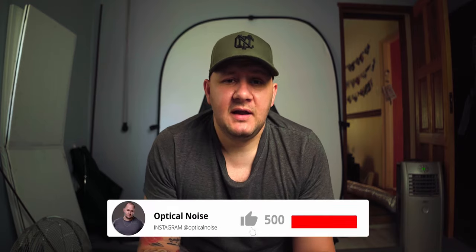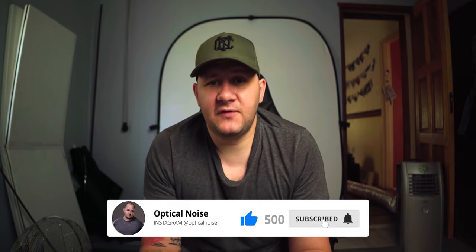Before we get into the video, please do me a favor — go down below, click the subscribe button, click the bell because that notifies you when my videos go up. All this stuff helps the channel and asking in the beginning seems to help the most. Please click that red subscribe button, click the bell, like, drop a comment. If you have any problems with this technique, let me know. I will try to reply to you and fix or update this video if you have a problem.